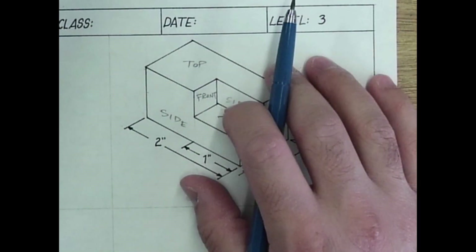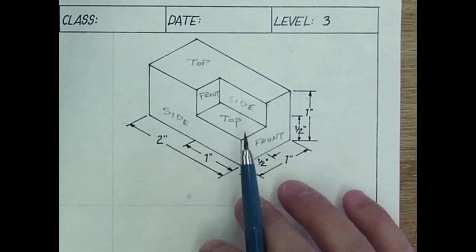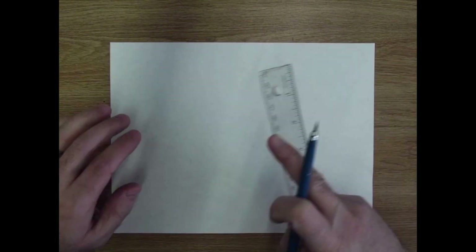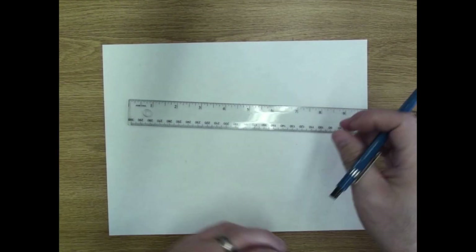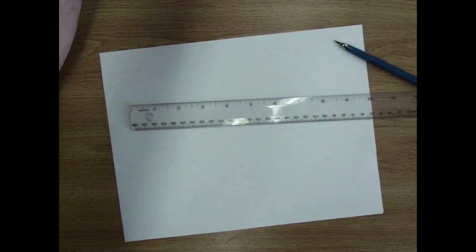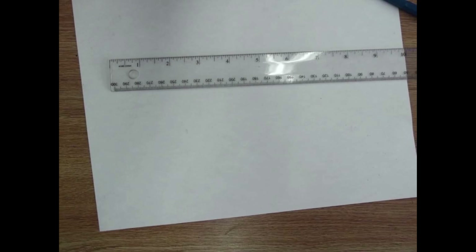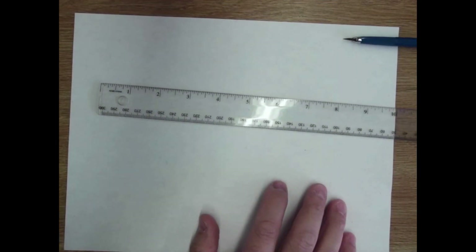Everybody get this up on your screen — you've got the technical drawing packet and let's draw along. We're going to start as always by drawing our border, creating that whole setup so that our drawings are nice and consistent and legible. I'm going to zoom in a little bit so we can see this closer up.